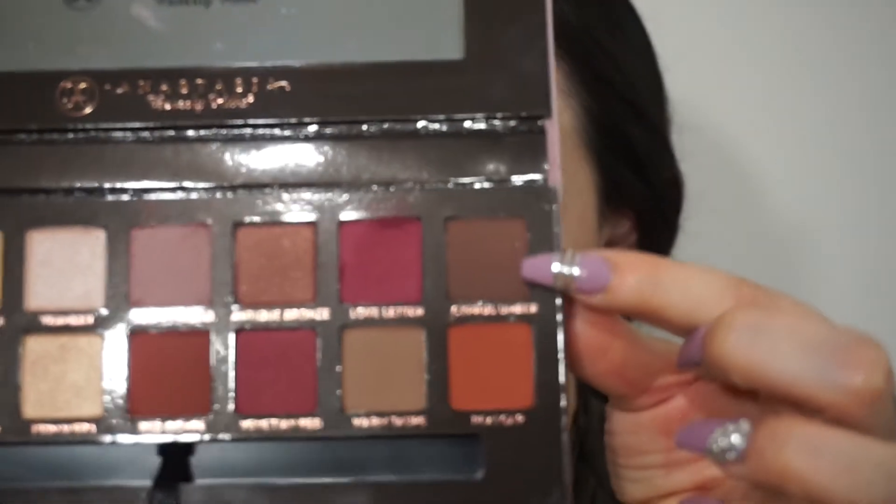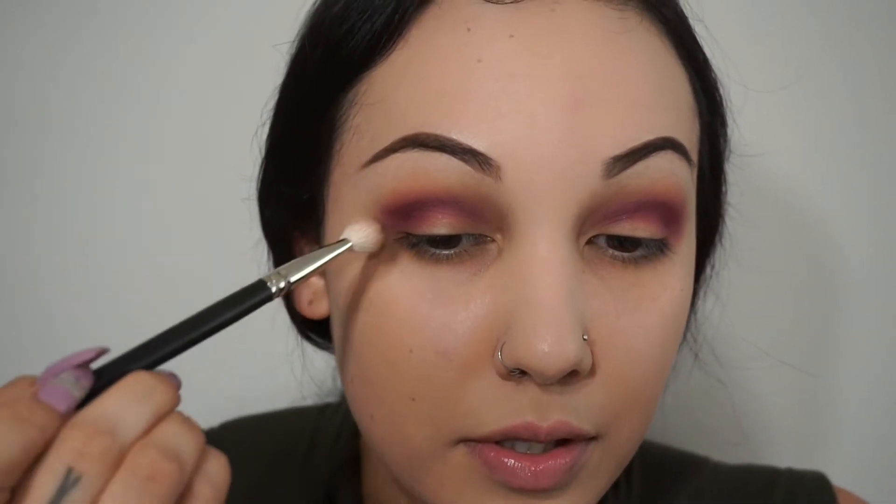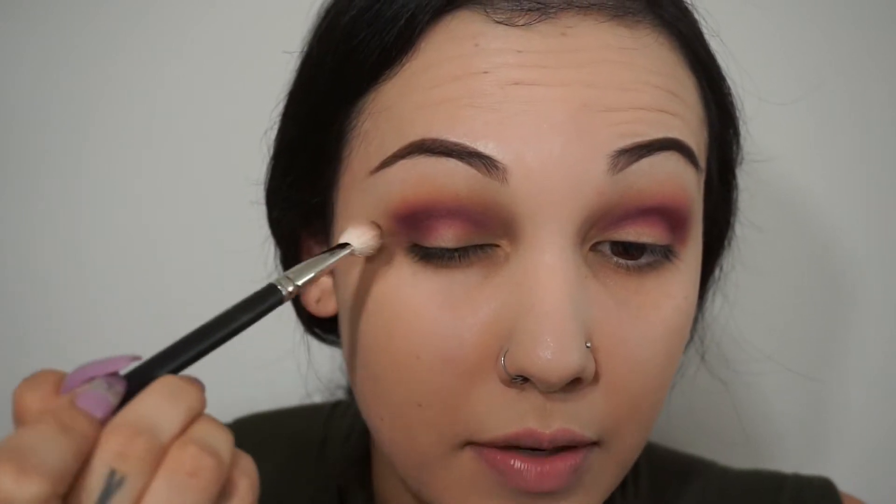With the first brush I used to do the transition color, I'm going to pick up this color right here from the palette — it's called Cypress Umber. It's a really pretty matte brown, so I'm just going to work this into the outer corner just for a little bit of definition.